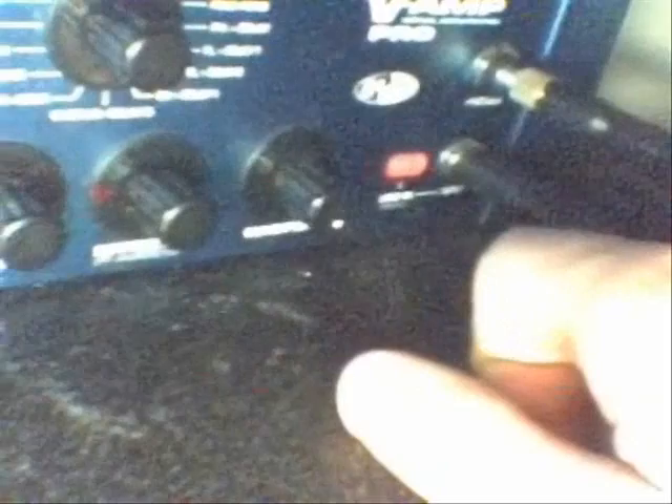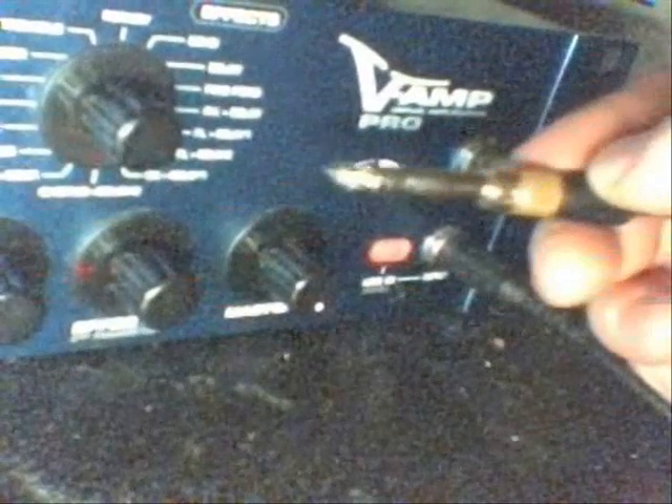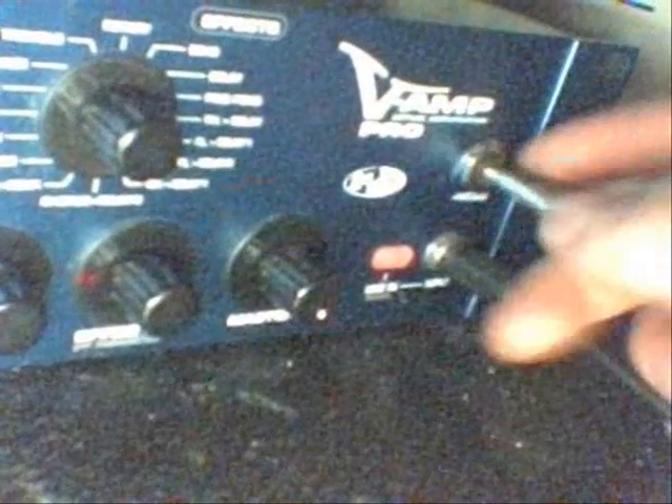There's a Master Volume Knob which is like the only real 180-degree pot in the entire thing. Then you have this Line In button which works well as a mute button. I run this into my computer using a 1/4-inch phono adapter on a smaller phono plug that runs to the Line In on the computer.